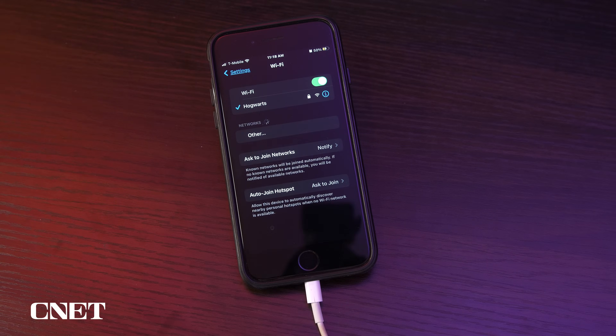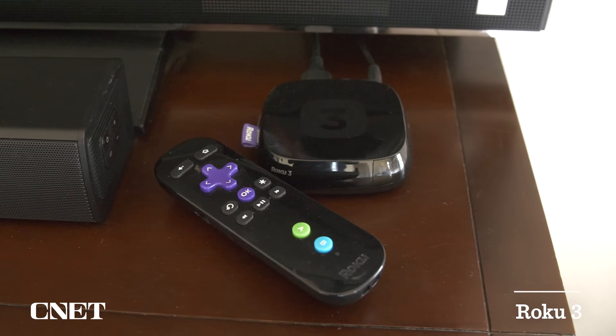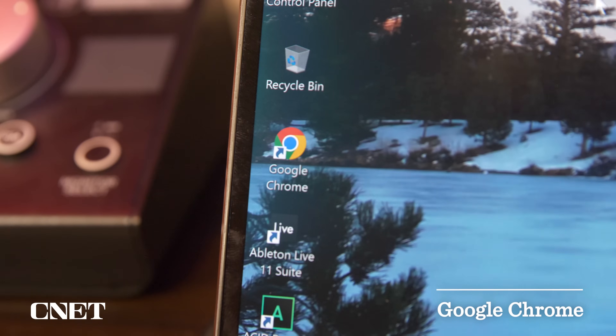They will not be able to communicate with each other if they aren't on the same network. The casting feature only works with external devices that support casting, like a Roku, a Chromecast, or the Google Chrome browser.